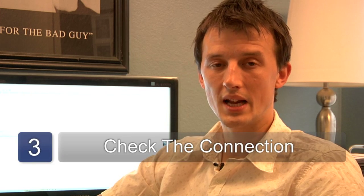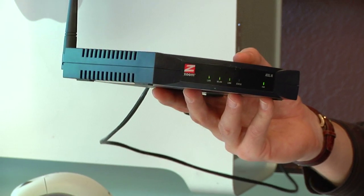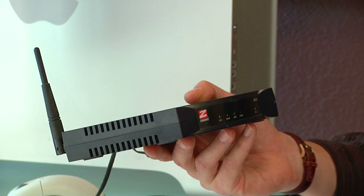Most computers will just tell you that the Ethernet is now connected if you've connected your computer to a router. If you don't see that notice, then your computer may not be connected, and you just want to reseat the RJ45 connector. My name's Chris Noble. Thanks for watching this video.